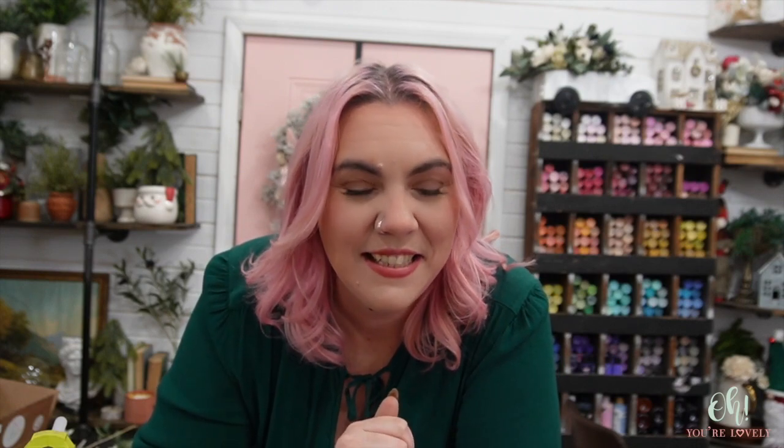So far we have prepped all of the flowers and greenery, done a bridal bouquet as well as a bridesmaid bouquet. Today's tutorial is going to be my absolute favorite way to do a boutonniere. It's a little non-traditional but I love it so much because it's super customizable and also super easy.